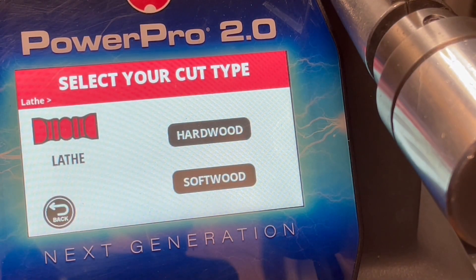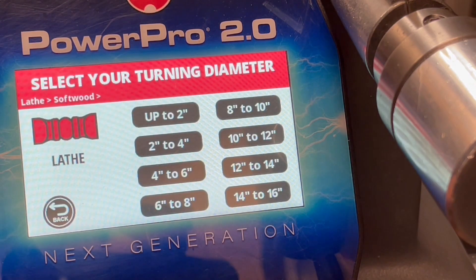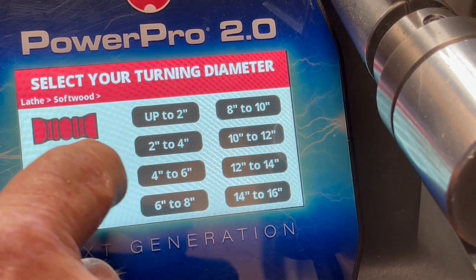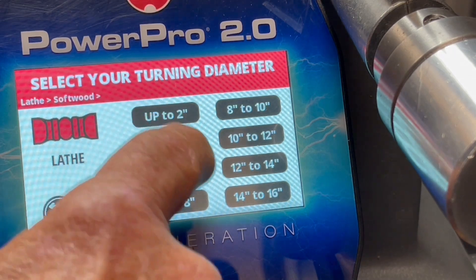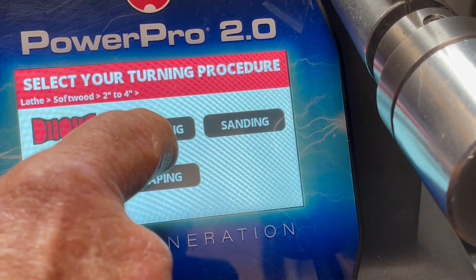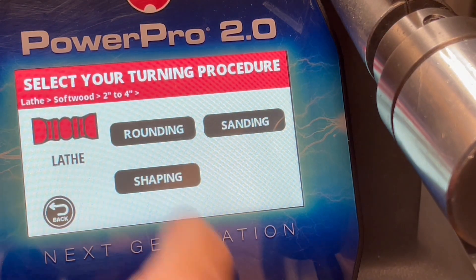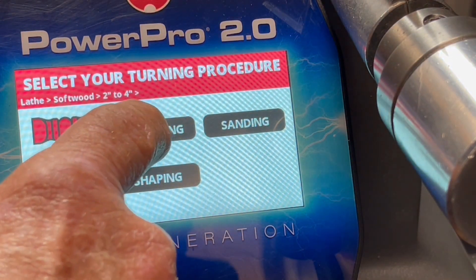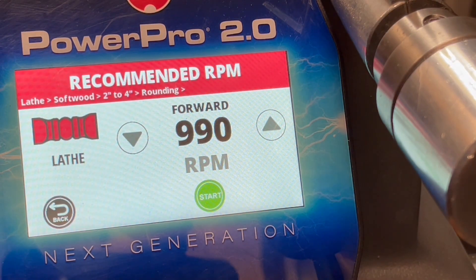One other tool — and this is especially helpful for people new to lathe turning — I highly recommend you simply follow what the control pad sets for you. You don't have to worry about going too slow or too fast. Those are problems new turners run into all the time. It'll set your rounding speed. For this, it was softwood — which beginners should start with — at 990 RPM.